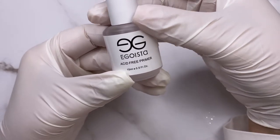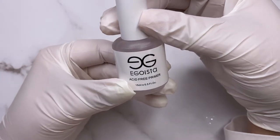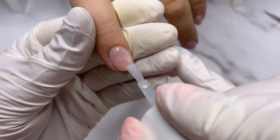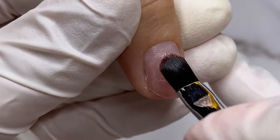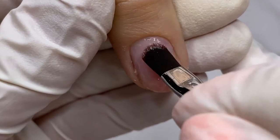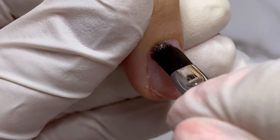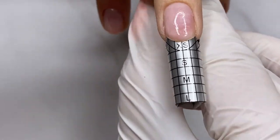Egoista builder gel is a one-step system, which means it does not require bonding — only an acid-free primer is necessary. That's what I'm applying right now. After using the primer you can start straight to build. I'm applying builder gel instead of a base coat. To summarize: with Egoista builder gel you need just acid-free primer and the jar of gel to start building.